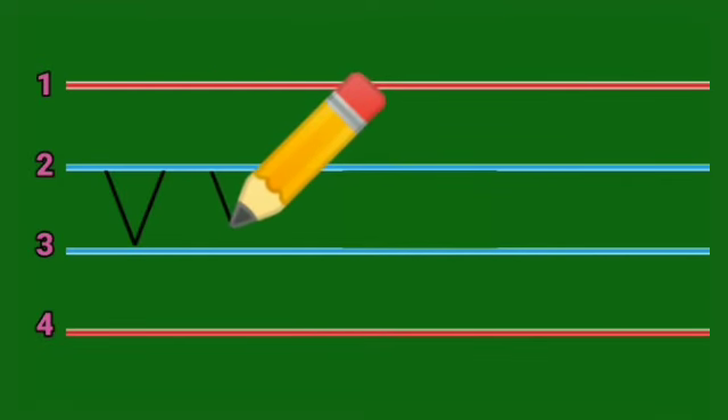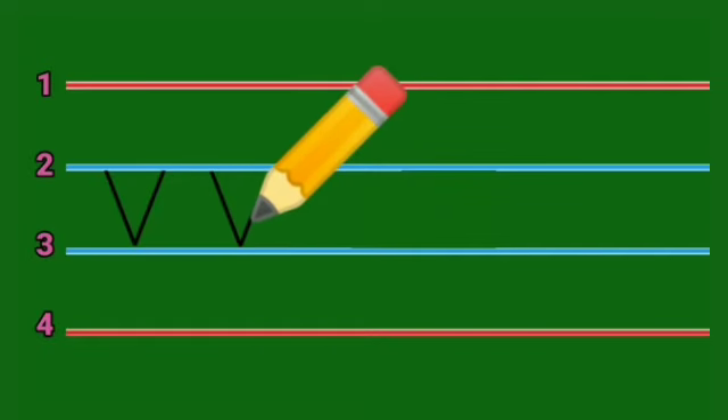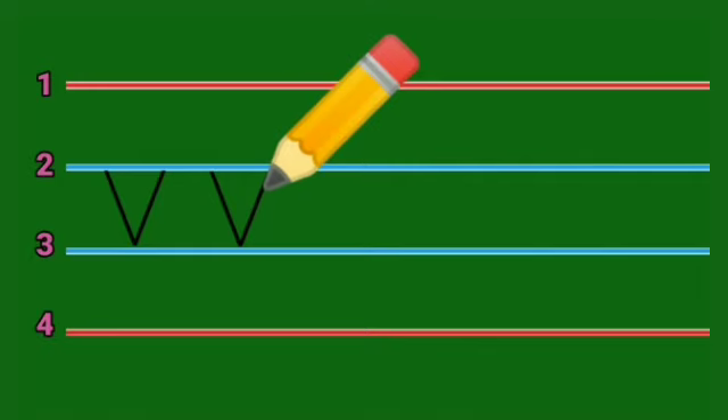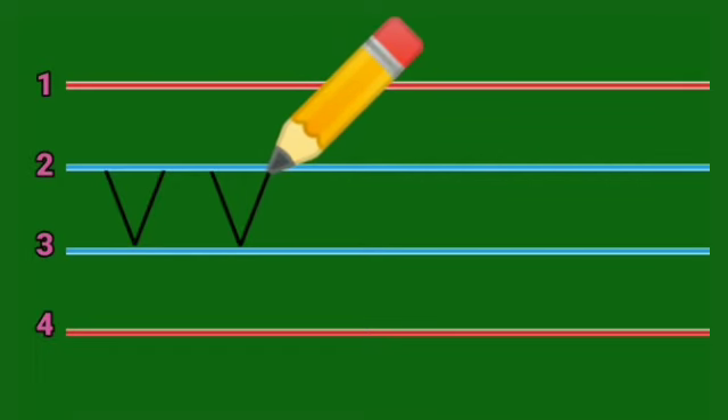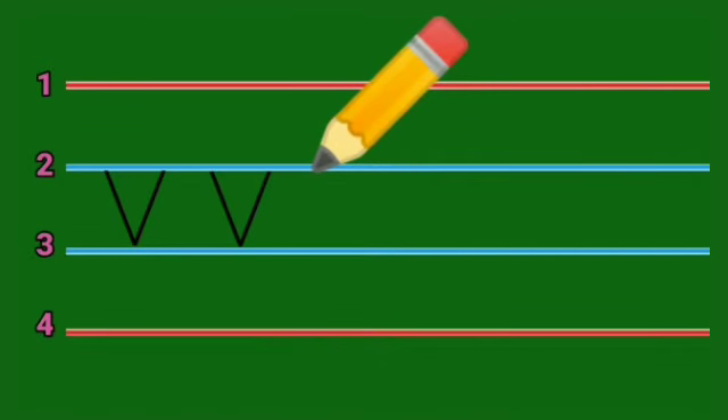Let's write once again. We begin from line number two, down to the right up to line number three, then move up to line number two — up to the right. This is small letter V.